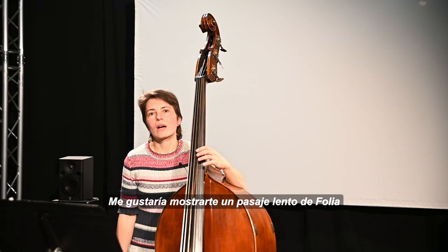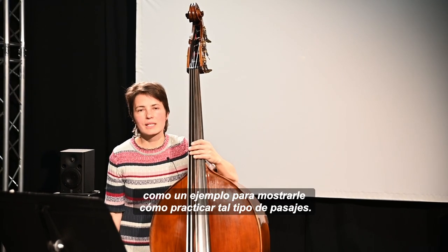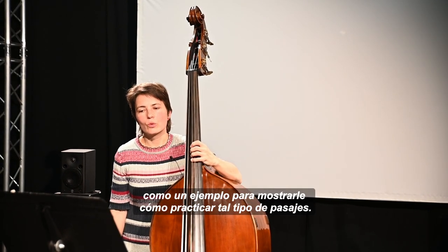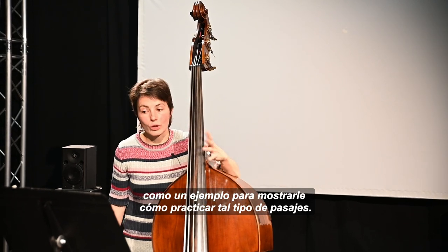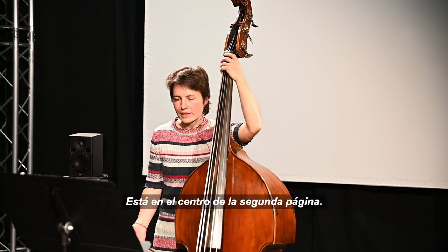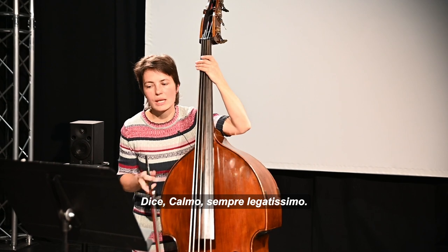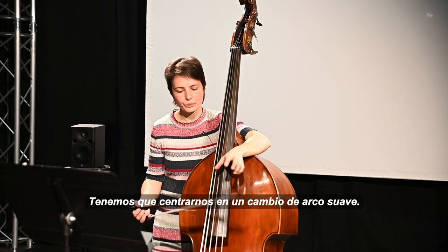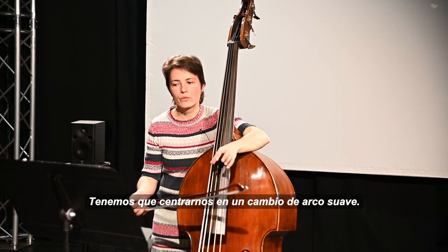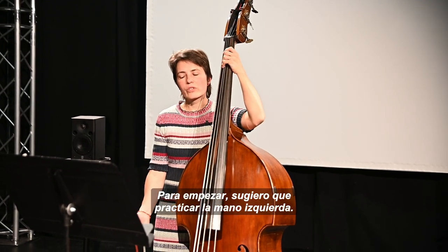I would like to show you a slow passage from FOLIA as an example of how to practice such passages. It's in the middle of the second page, it says CALMO, SEMPRE LEGATISSIMO, so we have to focus on a smooth bow change. To start with, I suggest to practice the left hand.